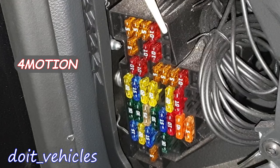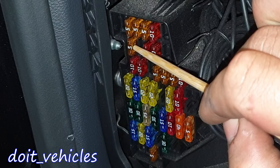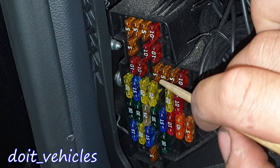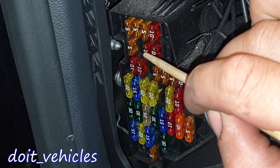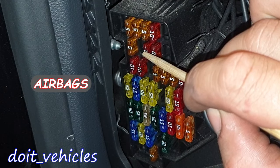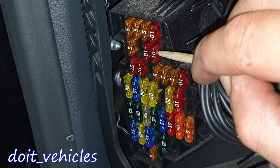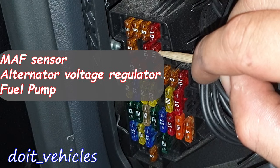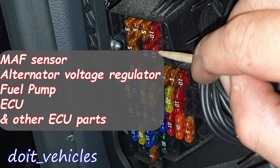Fuse number 6 is for the 4-wheel drive cars. This 5 amp fuse is gonna be for the control panel, control unit, and data bus diagnostic interface. Fuse 8 is missing. Fuse number 9 — this 10 amp fuse is for the 8 bag control unit and passenger side airbag deactivation light. And this 10 amp fuse is gonna be for the mass air flow meter, voltage regulator, fuel pump control unit, engine control unit, terminal 50 voltage supply relay, power supply relay, and starter relay.